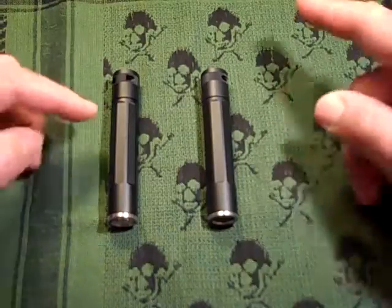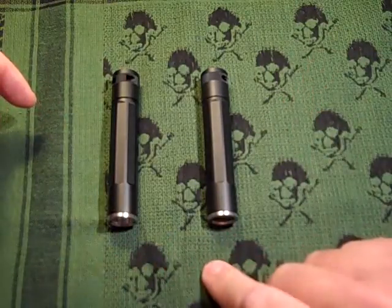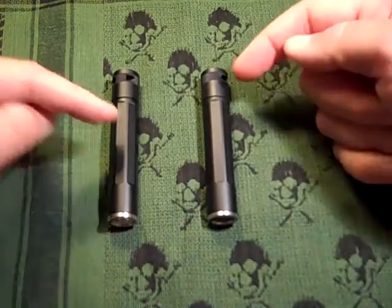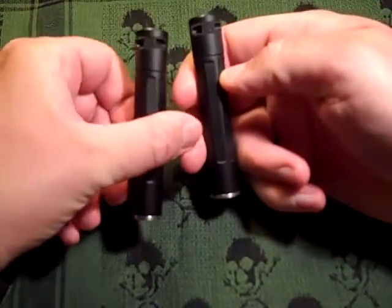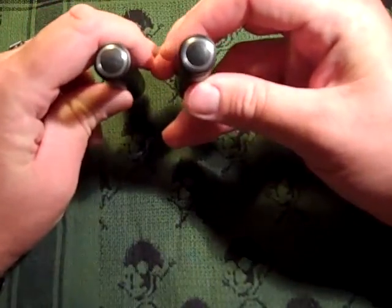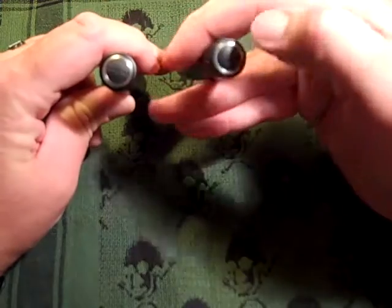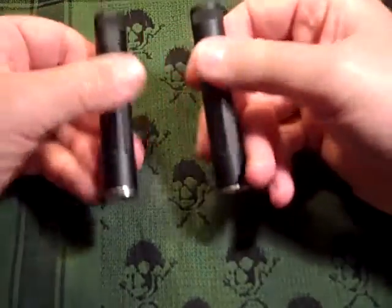We have two flashlights here. They look identical. They're both four inches in length. They have stainless steel fronts, aluminum bodies, aluminum caps with lanyard holes. They have rubber tail caps for momentary on or constant on, and a stainless steel ring around the rubber cap on both models.